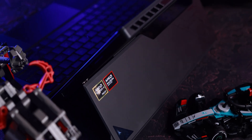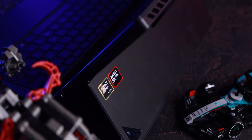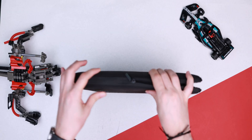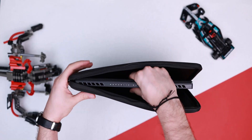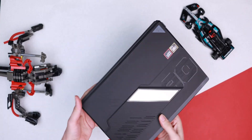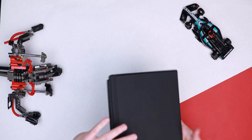My first impression — I absolutely love it. It's the perfect device to carry around when you need a true powerhouse that fits in a backpack, or it can easily be carried with the included ROG sleeve. But is it the right device for you? Let's find out.